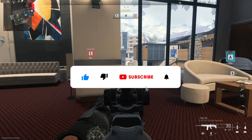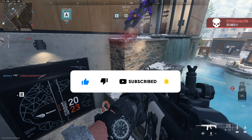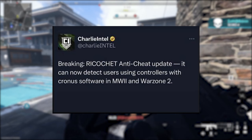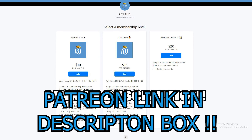What's up YouTube, how you guys doing? To all my Cronus Zen users out there, we got one of the worst updates in history. The Cronus Zen is officially being detected by the new anti-cheat system updated by Ricotec.